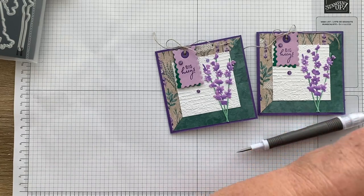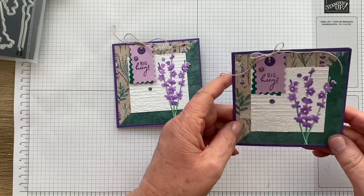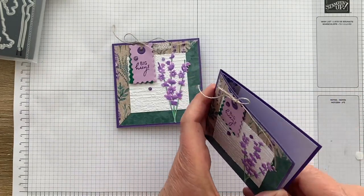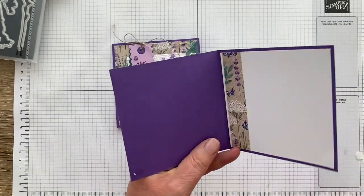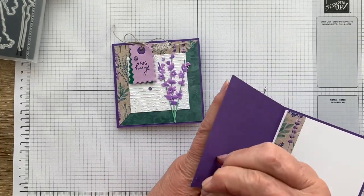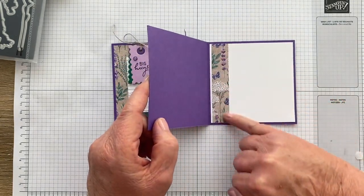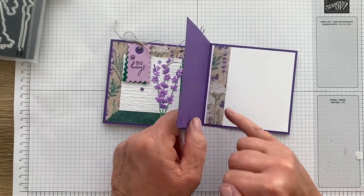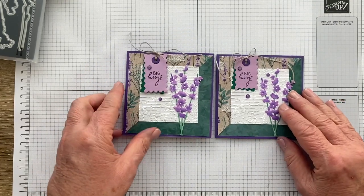The only other thing I need to show you is what I did on the inside. I stuck it together with Blu-Tack to take a photo of it. All I did was take a strip of paper and just added that in, because I think it's just nice and it brings the front through into the inside.